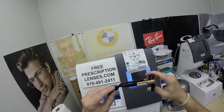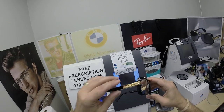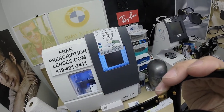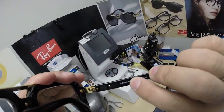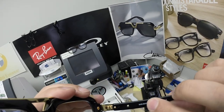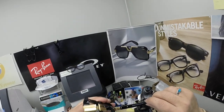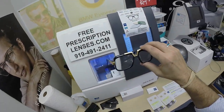The star of the show, the main attraction — all Cazals are made in Germany. It is gold-plated as it says. This is model number 664, the one from this poster here. Slash 3 means it comes with sunglass lenses. The 56 eye size, 18 bridge, 140 temple length.